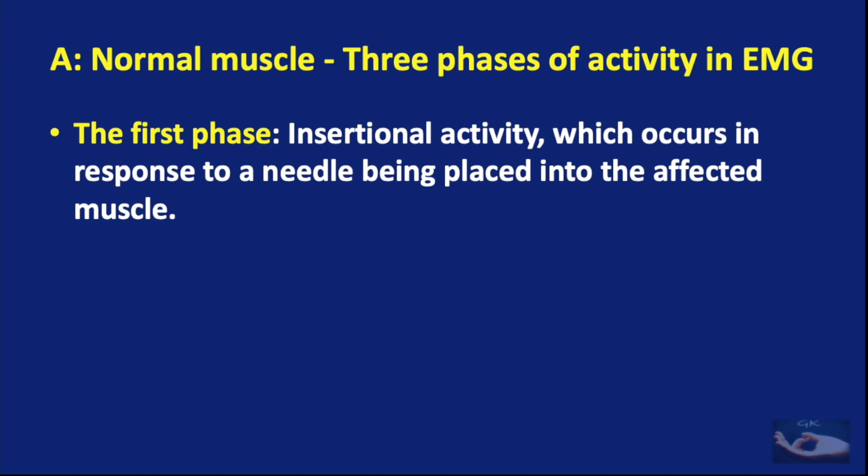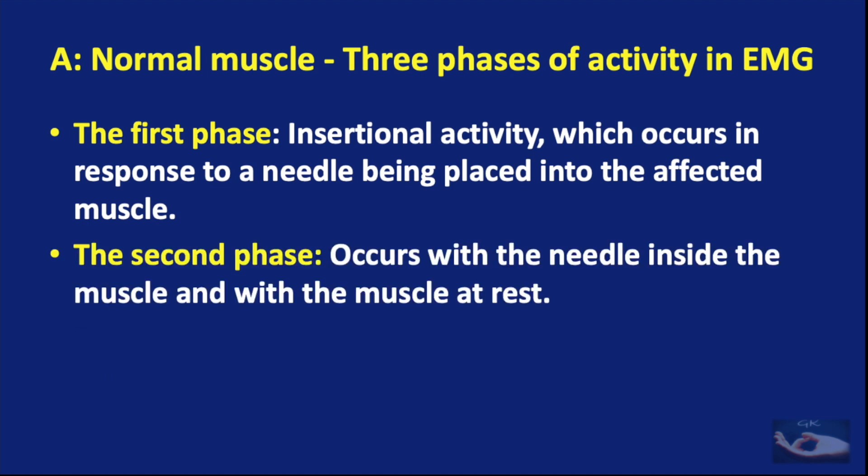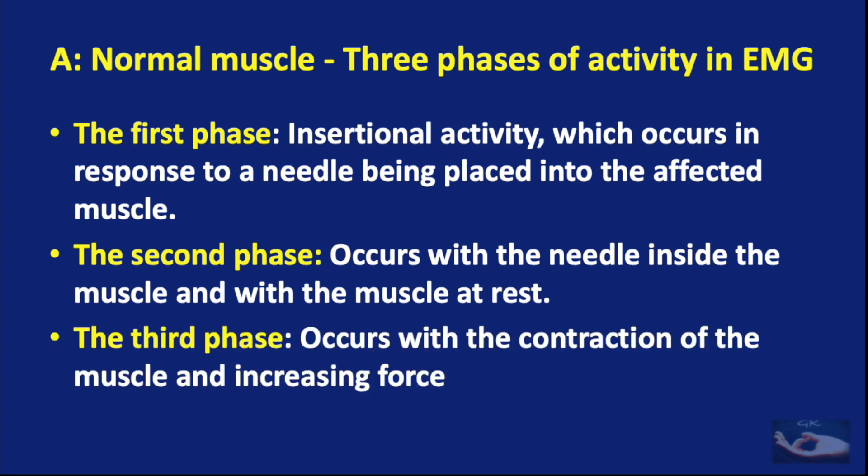In any normal muscle, there are three phases of activity. In the first phase, called insertional activity, electrical activity occurs in response to a needle being placed into the muscle for recording the EMG. The second phase occurs with the needle inside the muscle and with the muscle at rest. When the muscle starts contracting, the third phase occurs.